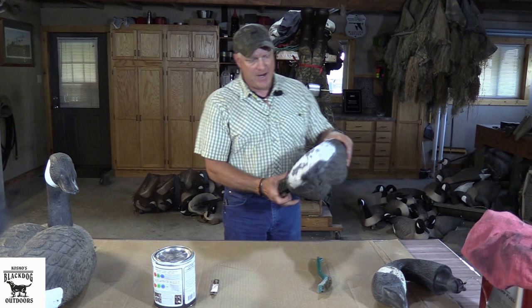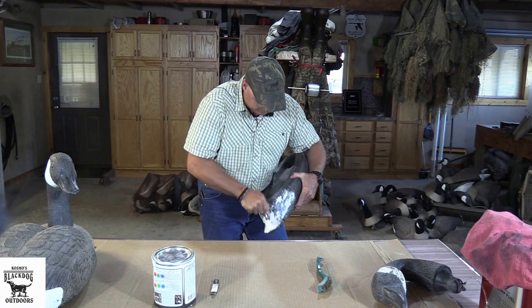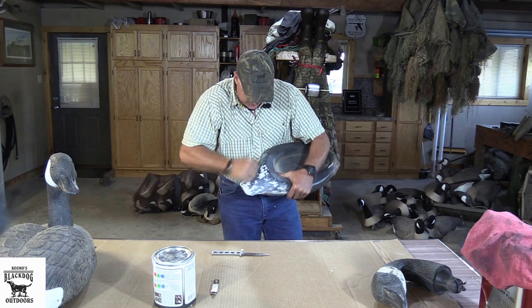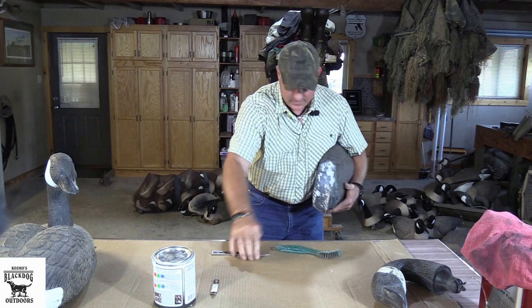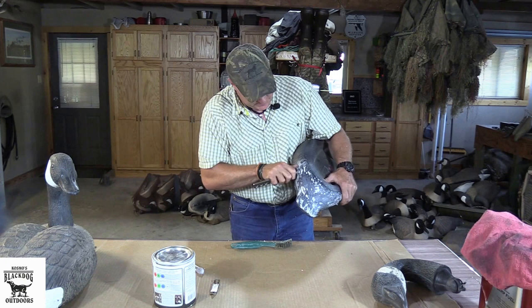That just looks bad. So I just take an old dive knife — it's not very sharp — and scrape the paint like so. And you can see that really gets it off there well. Then I take a wire brush and go after it, and really get in there and scrape it. You don't want to cut the decoy, but you want to get all that old nasty paint off of there. So we pretty well have all the loose paint off.